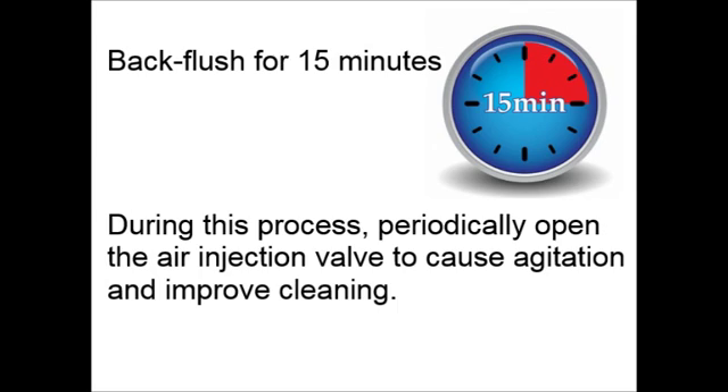Back flush for 15 minutes. During this process of back flushing, you will want to periodically open the air injection valve to cause agitation and improve cleaning.